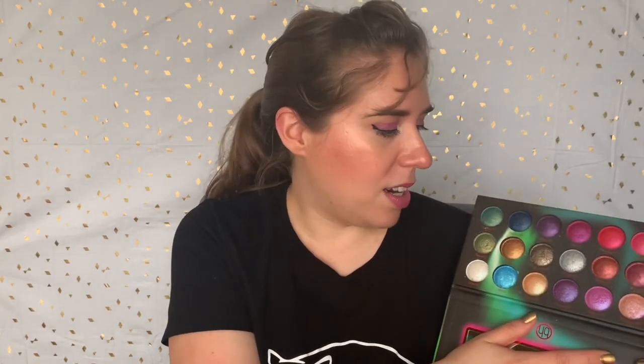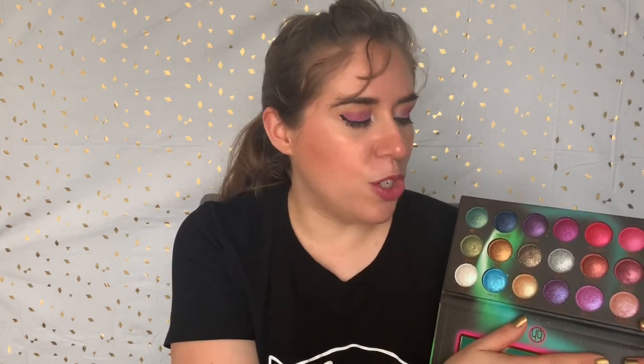The biggest con to this palette is there are no mattes in it. So if you're someone who really hates dipping into different palettes for mattes and shimmers and things like that, it's probably not going to be the palette for you. But if you're like me and either you don't care if you go between a few different palettes, or if you just don't care about mattes at all and you're fine creating an entirely shimmer or metallic look, then this is going to be a good choice.